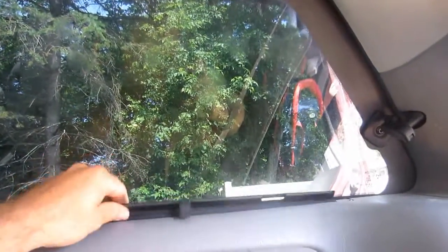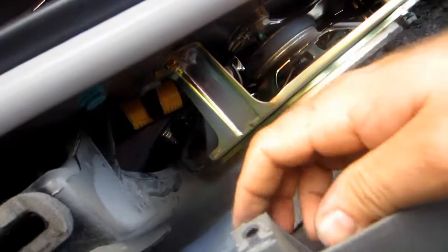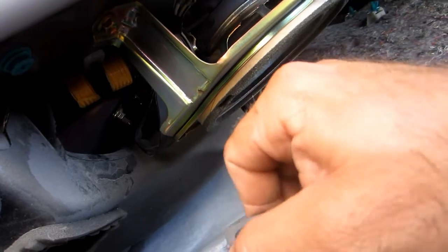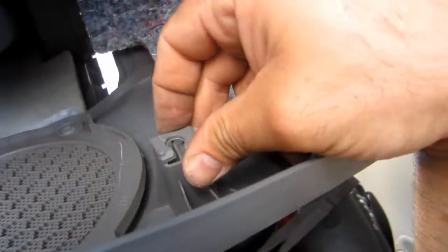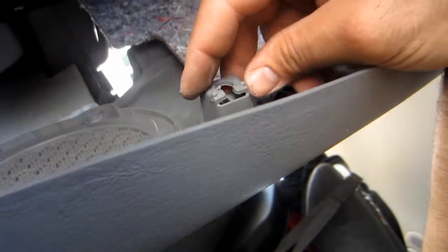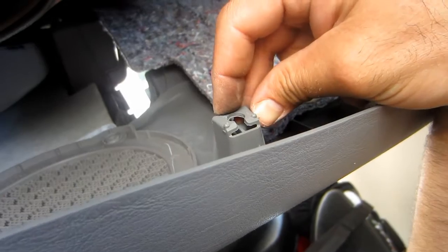So now I will close everything up, so I have to repair these clips here. That one's not broken after all — maybe that one's not broken, I thought I broke it. This top one I broke here. We'll see what I do — I will probably just use a little bit of crazy glue on that.